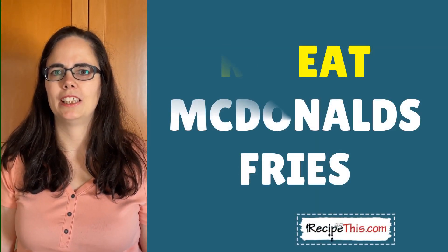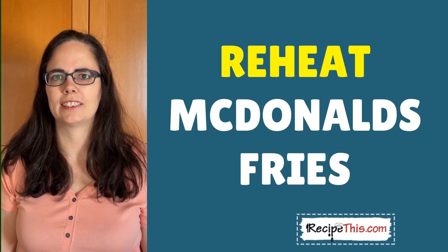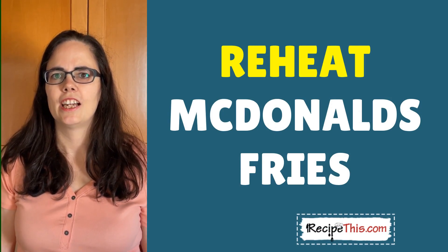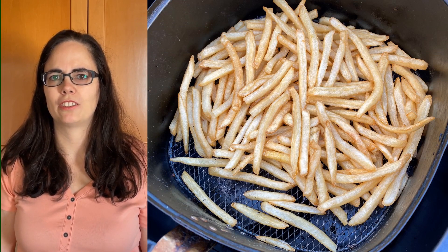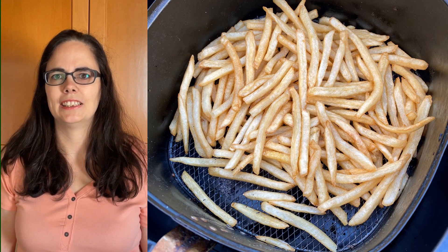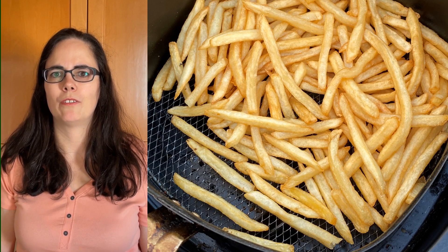Hey, this is Samantha at RecipeThis.com and the voice behind the popular kitchen gadgets podcast Magic with Gadgets. Today I wanted to show you how to reheat your favorite McDonald's fries in the air fryer. We went down to Mackie D's and got a good supply of food to show you a few of the different foods.